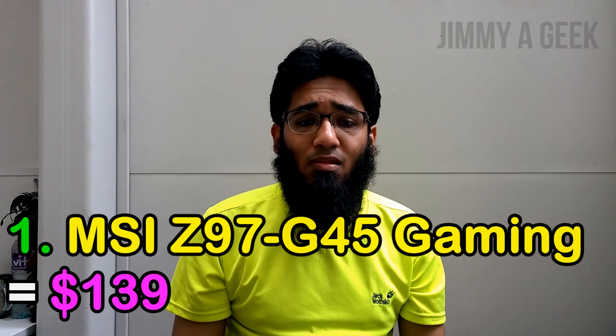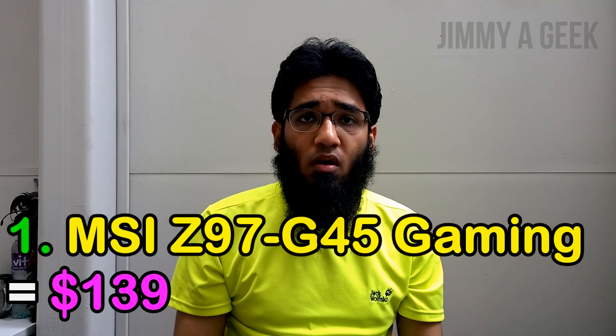Number one: this is not the cheapest motherboard in this top five budget LGA 1150 list, but it is one of the best value for money options. Costing $139, it is the MSI Z97-G45 Military Gaming. This motherboard supports not only fourth-generation Intel i7, i5, and i3 processors, but also fifth-generation Broadwell processors like the i7-5775C and i7-5775R.